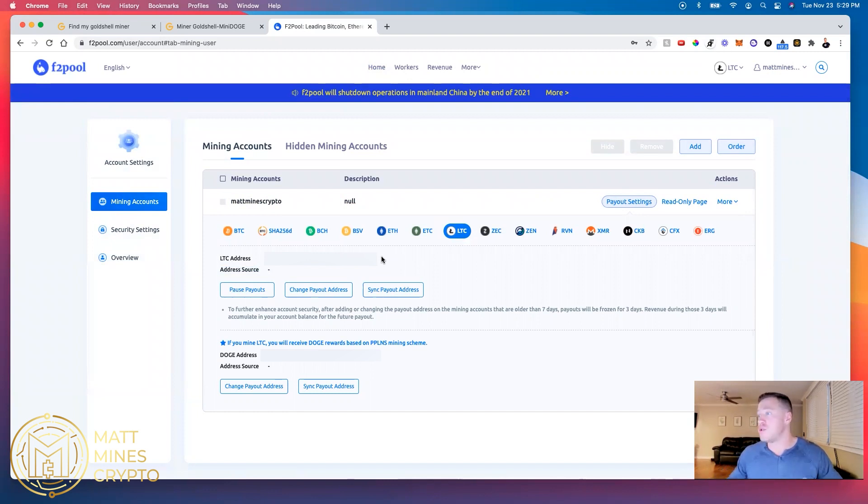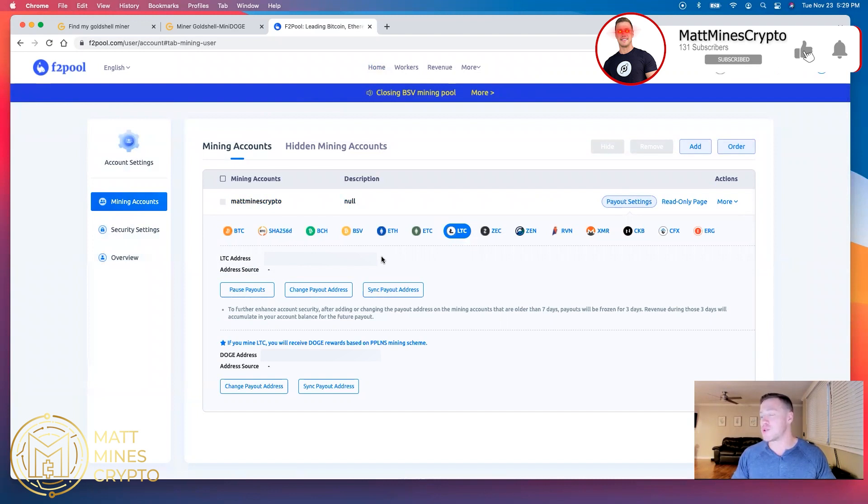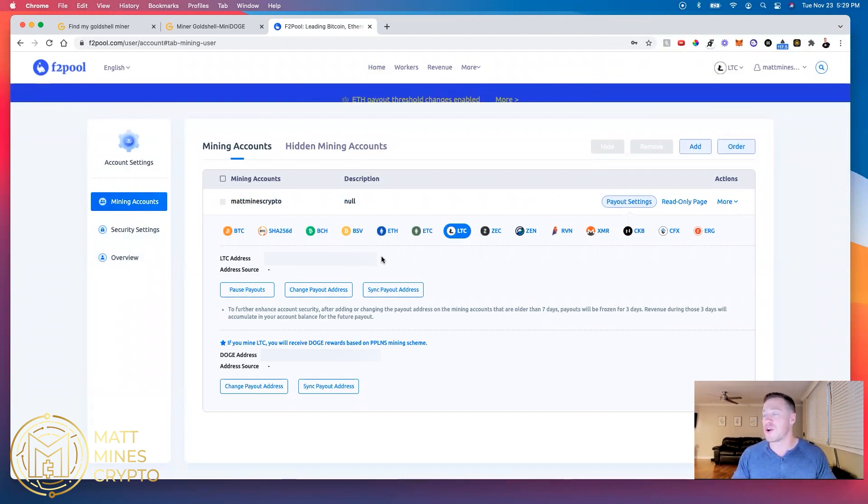I use Exodus for all my mining because I like the user interface, I like the app, and I like how it makes a cool ching sound when I receive cryptocurrency. That's what I use so all my mining is in one place — not a plug, there are plenty of other wallets you can use, just make sure it accepts Litecoin. Copy and paste your Litecoin wallet address right in and save it. You'll do the same exact thing for Dogecoin — if you mine Litecoin, you will receive Dogecoin rewards based on the PPLNS mining scheme. Put in your Dogecoin wallet address, hit save, and you're good to receive payment.